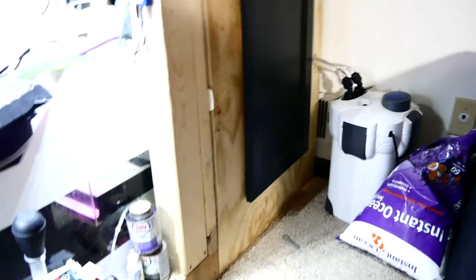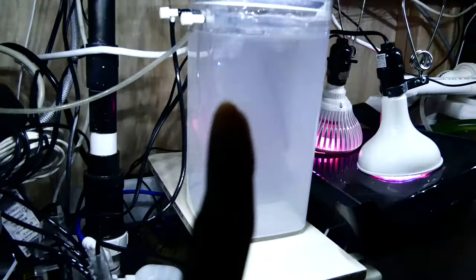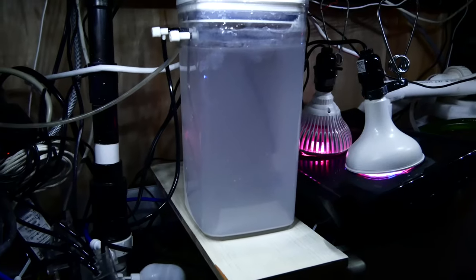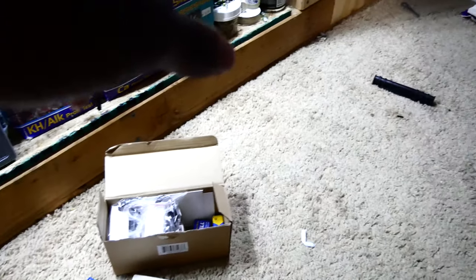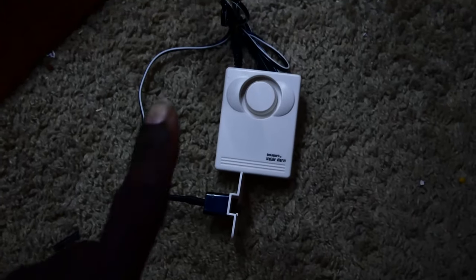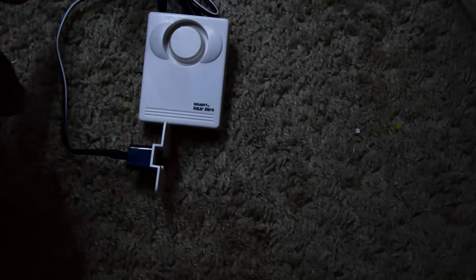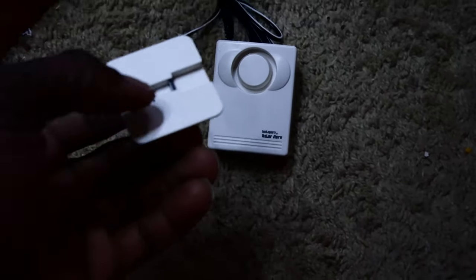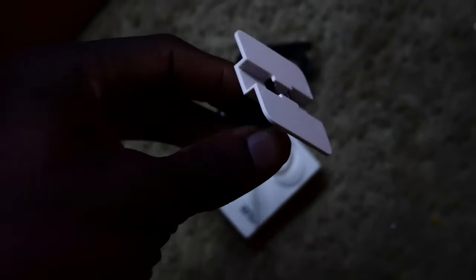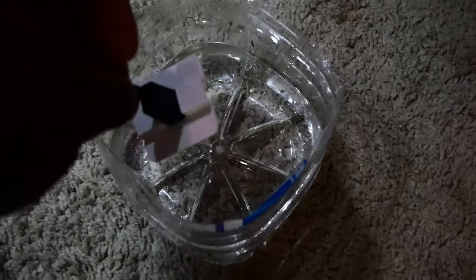Something that actually happened a few weeks ago: I was filling up the kalkwasser reactor, went into the other room, didn't set a timer, forgot it, and came back to a wet floor. Little things like that are exactly what these are for. I'm going to put them around the tank, one near the sump, and one under the carpet in the back corner. How the leak alarms work: a probe comes out of the alarm with two metal tabs — when those tabs contact water, it makes a connection and sounds the alarm.